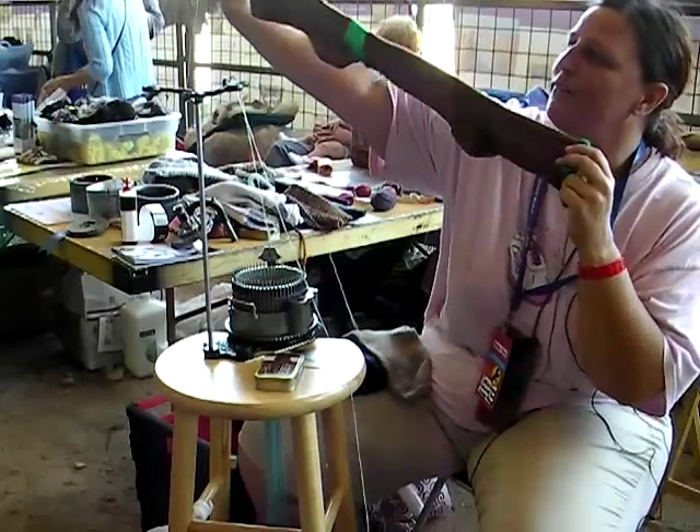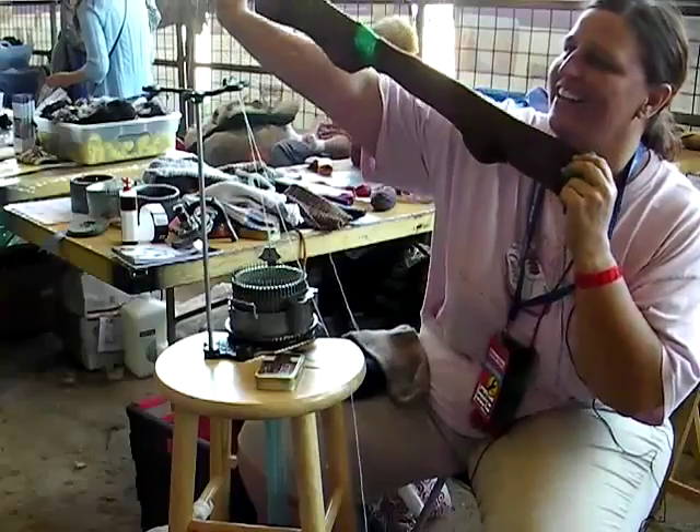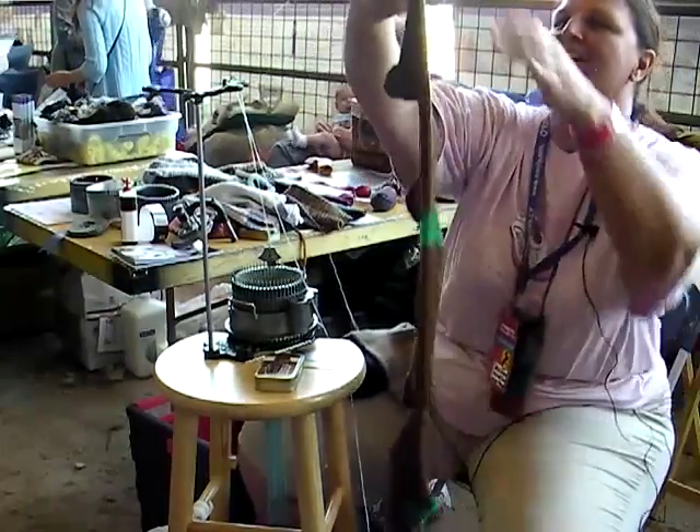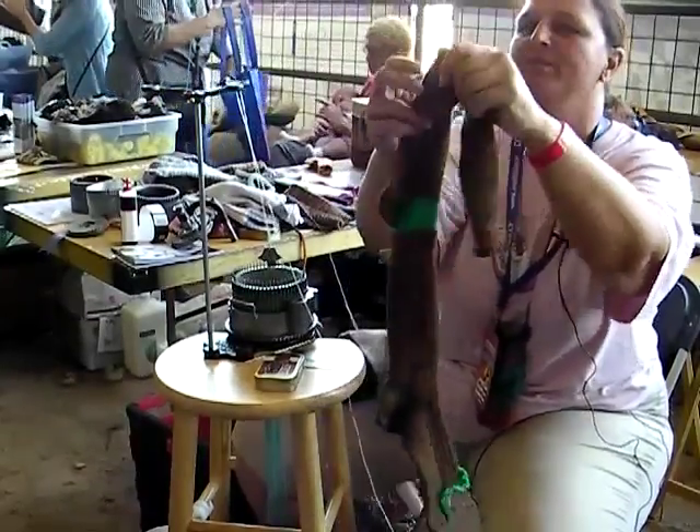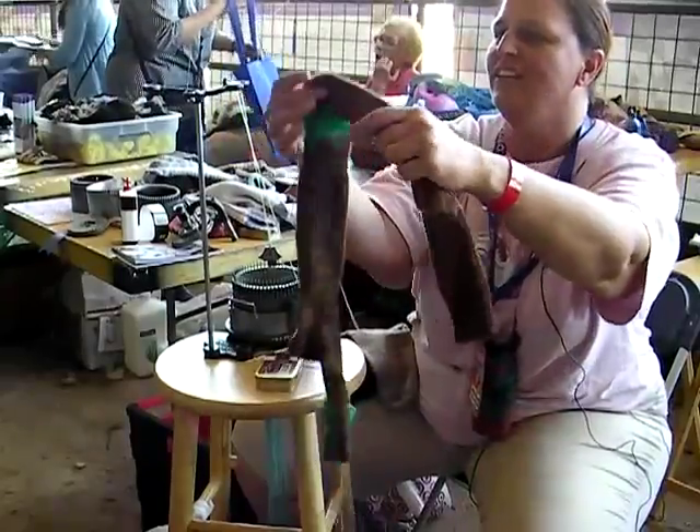Some of you guys might be looking at this going, that's not a pair of socks, but I'll go through the anatomy here. This is the cuff, the leg, the heel, the foot, the toe.